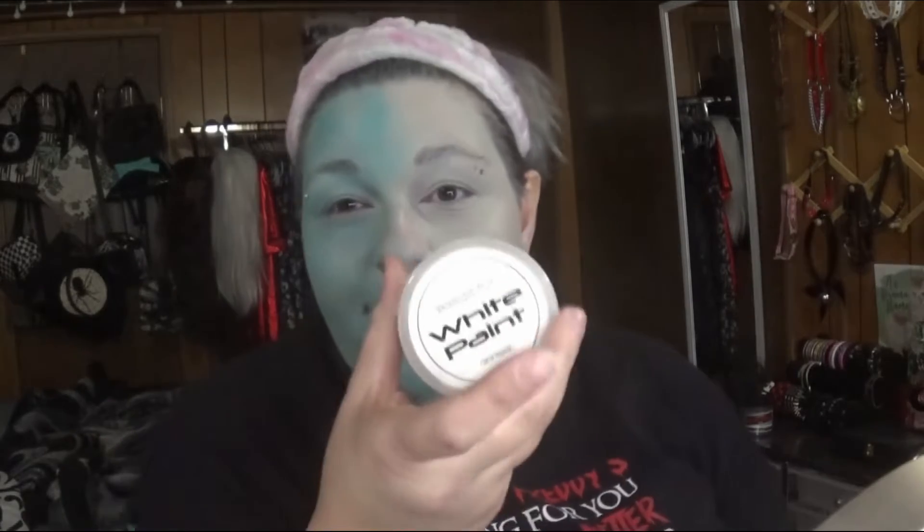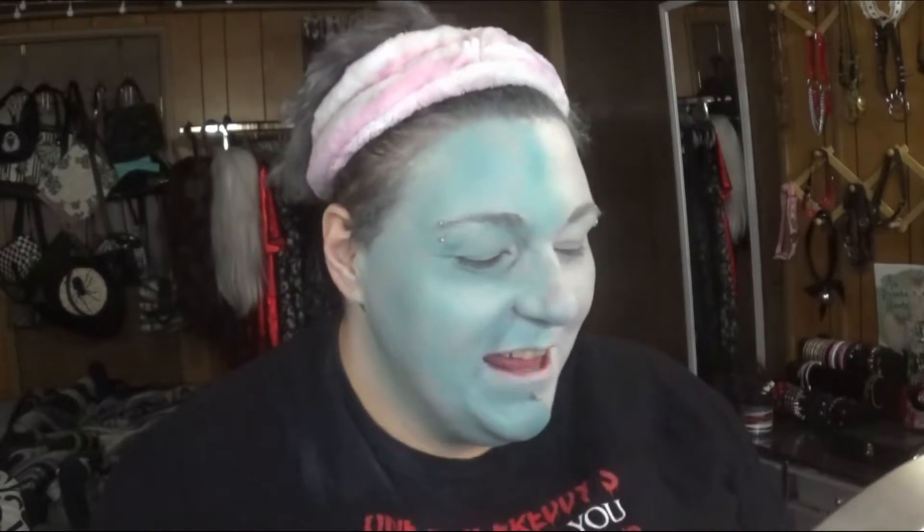Hey YouTube fam, how are you today? Time for episode two of Spooky Looks. I did kind of start it off camera because this video would have been so long. What I did so far is I put on my thorn oil, let it sit for a minute, then went in with this white oil base paint over my face, and then I used my white mixing pigment to make sure it was all blended in and covered.